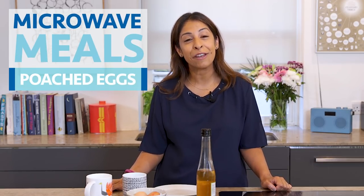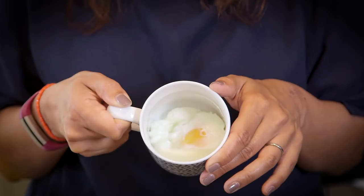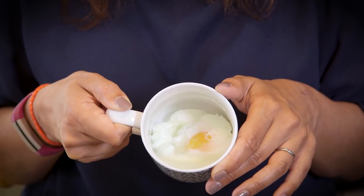Hello, today we're doing microwave poached eggs. These are for if you're feeling a bit fancy and you've had enough of scrambled or fried eggs, you want something a bit different — stick them in the microwave so they come out brilliant every time and you can't get them wrong.